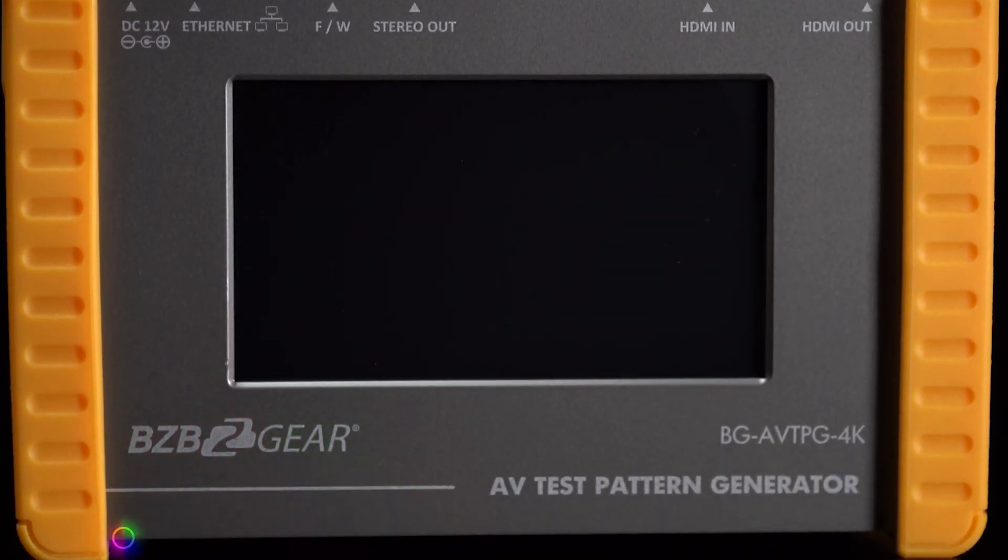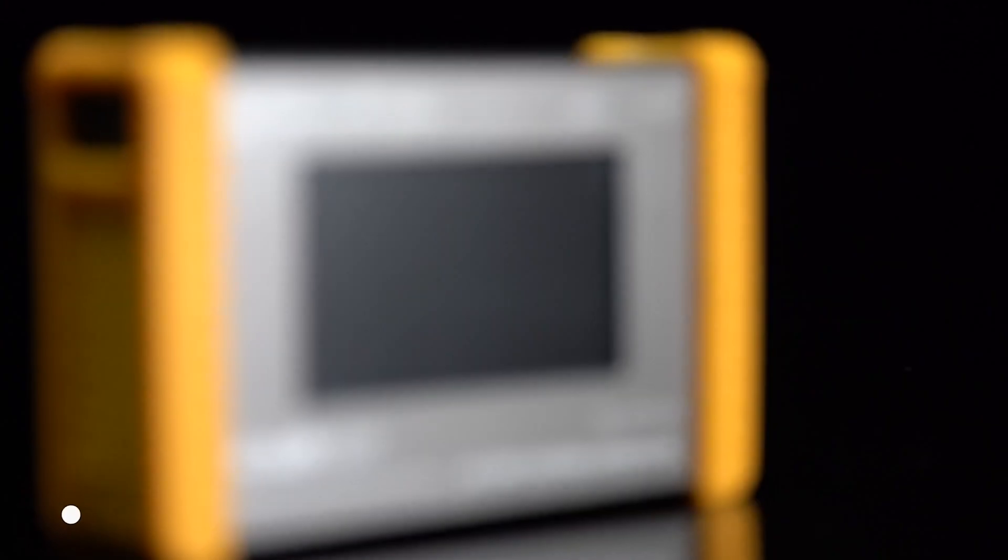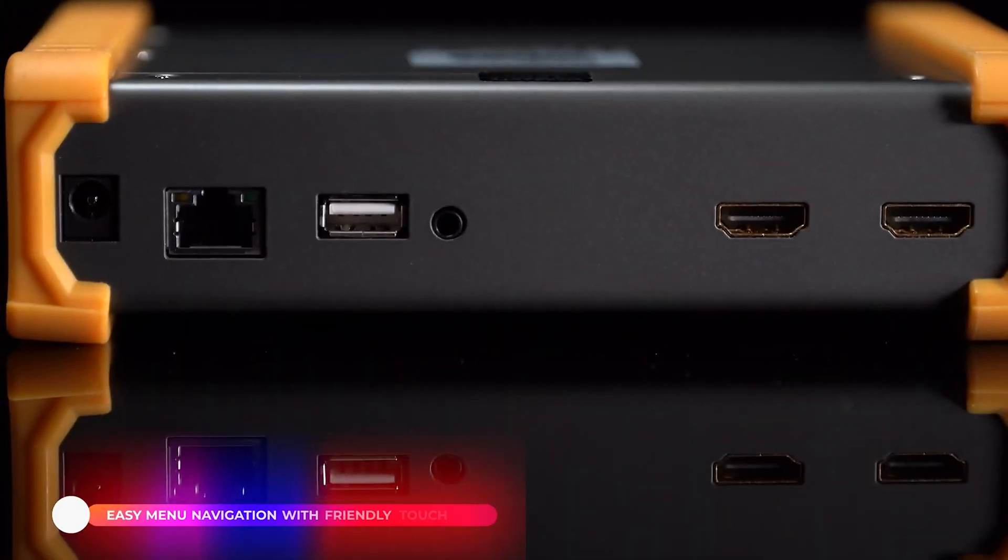It's capable of sending and receiving HDMI signals up to 4096 by 2160 4:4:4, making it super easy to test and verify functionality of AV cabling and equipment. It's designed for the rigors of field use, encased in very sturdy metal with a shock-resistant rubberized casing on the edges.